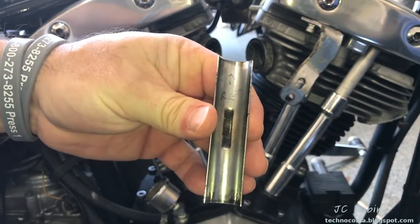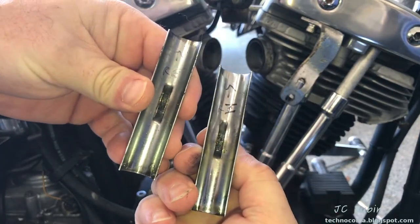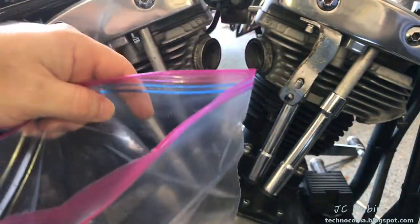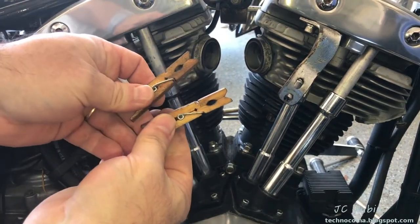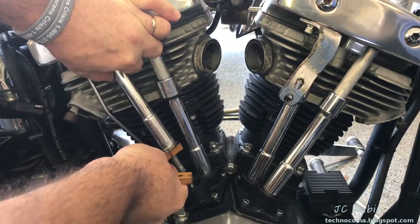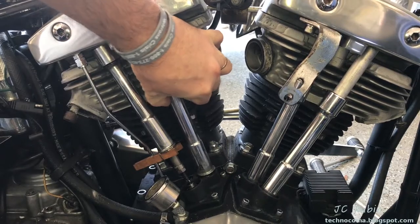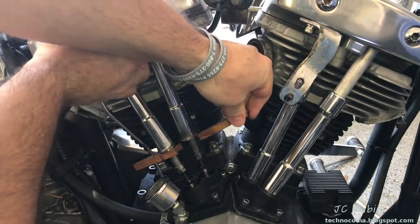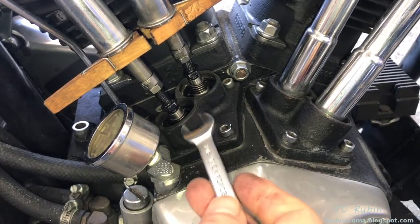I'm very particular about these — I've actually labeled them individually. You can see from the last build this one is 'rear exhaust' and this one is 'rear intake,' and the others are labeled as such. I'm going to start bagging this stuff up as I go along. Next I'll have two wooden clothespins handy. I break the seal on these push rod tubes and pull it up like that, and on each one I drop a clothespin to keep it out of the way.